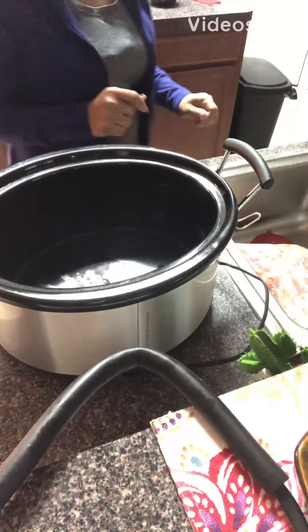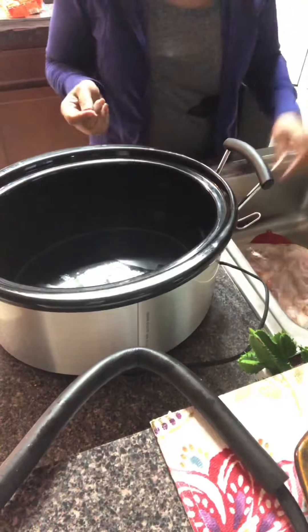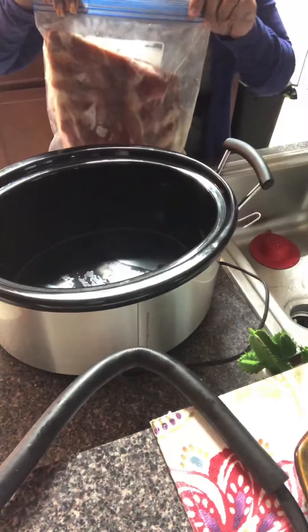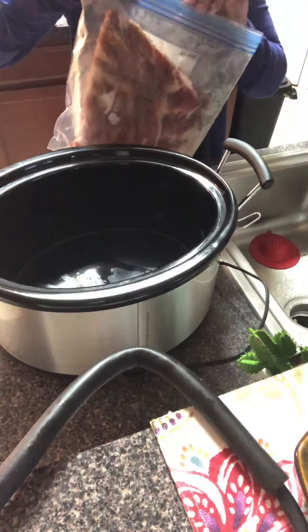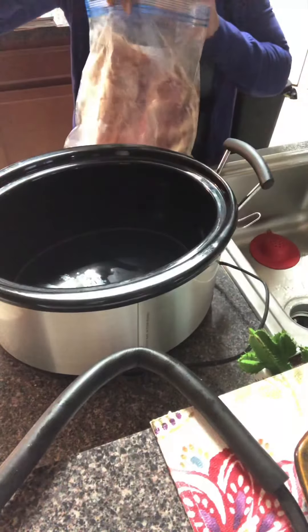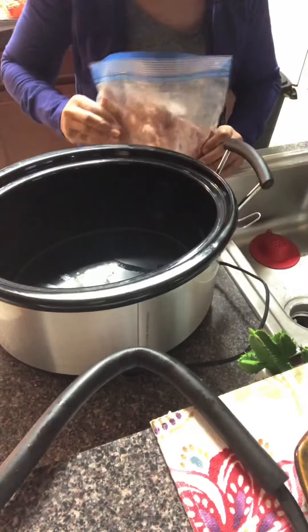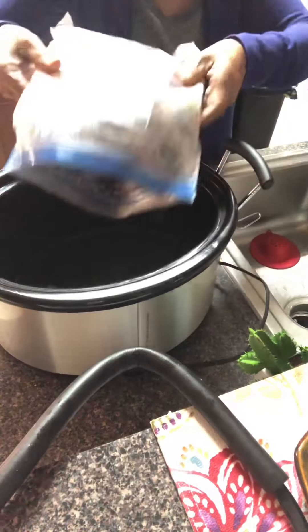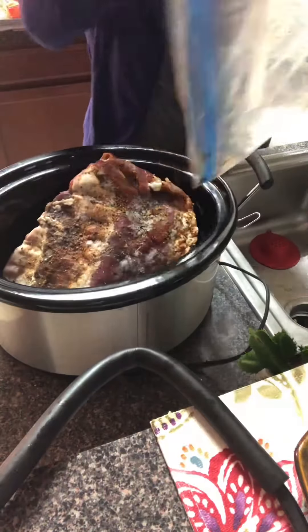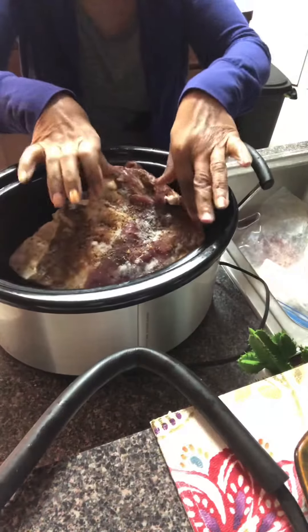Good morning guys, welcome to my channel, Ella Dishes It Out. Today I'm going to be making some pulled pork. I've got my pork ribs here that I've seasoned and put in the freezer, so they're semi-frozen. I'm going to go ahead and put them in the crock pot and get them started. I'm going to make pulled pork sandwiches once they're done.